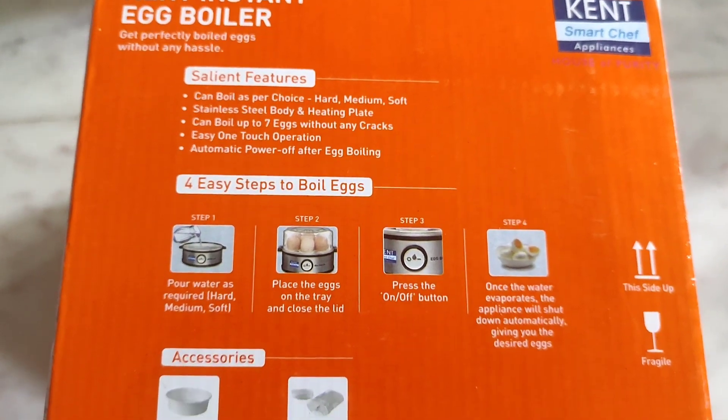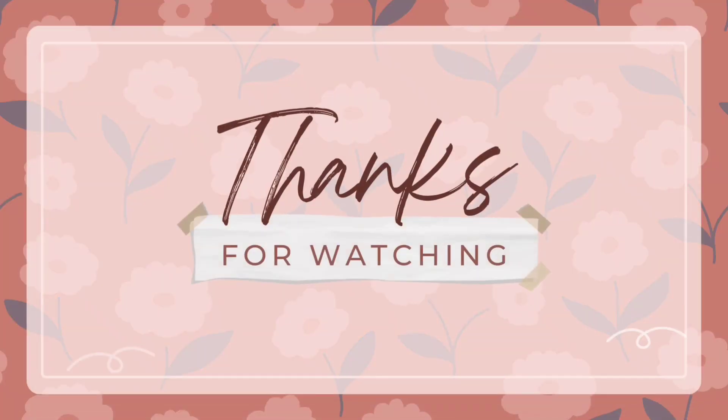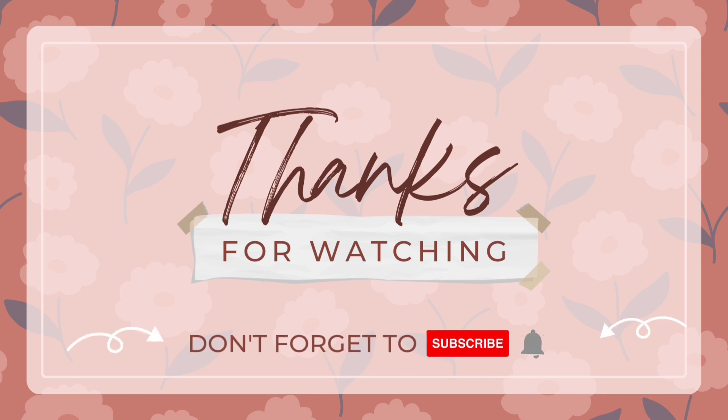If you like this video, please like and share. Thanks for watching.